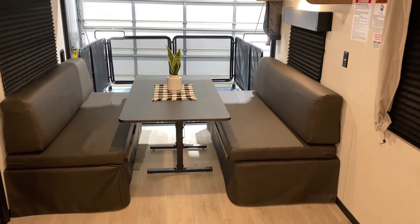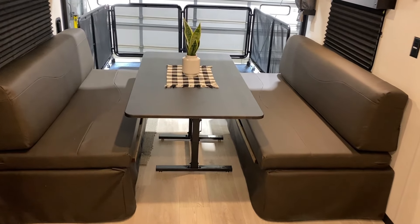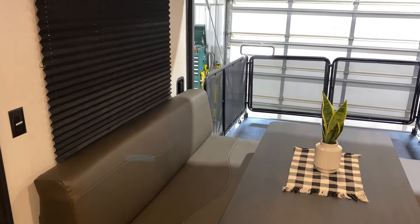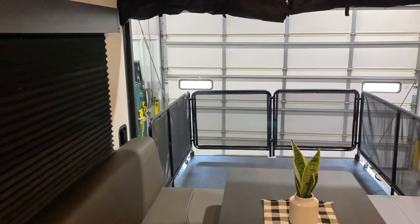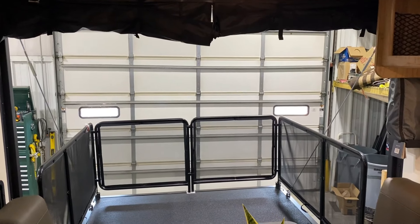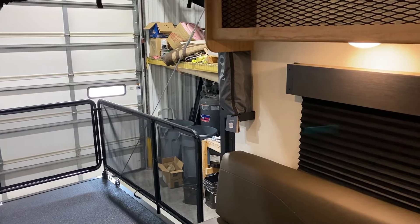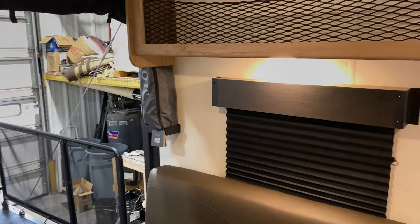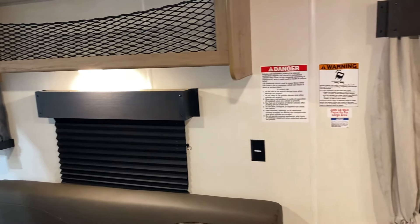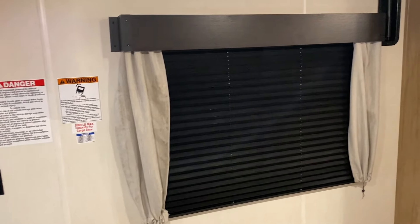We have a booth-style dinette — the table can lay flat and the cushions fold together to make another sleeping area. There are huge windows back here, another 110 outlet, and the screen wall that you can roll down to help keep the AC in. On the right wall is the moon shade with its own little storage area. There's also a helmet rack up top, and another large window and vent visible from the inside.